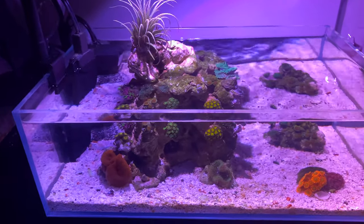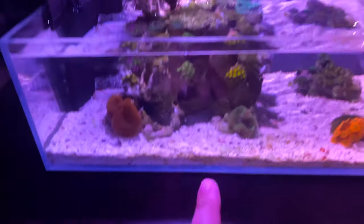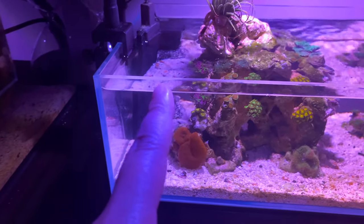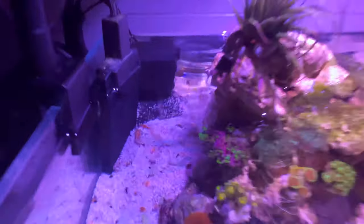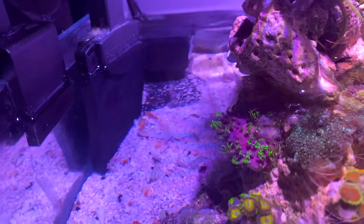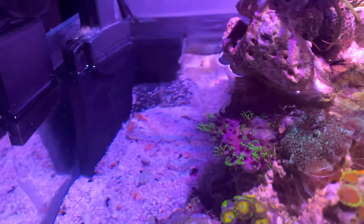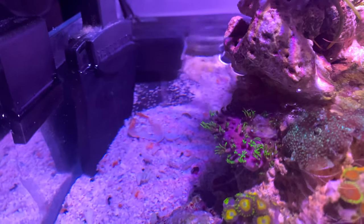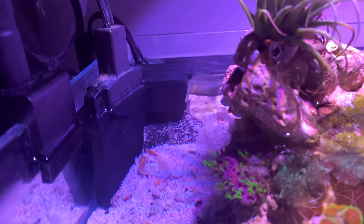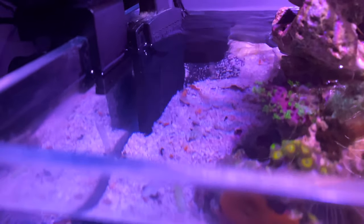Just regular water changes every week — I do a 50% water change, clean the sand, and I have one Chemi Pure Blue nano packet right there under the little pump. The pump is actually the one that came on my Nuvo 10 tank I had last year. I don't have that tank anymore, but I kept the pump and it's being used as a powerhead right now.